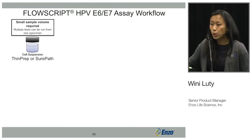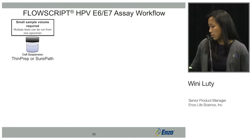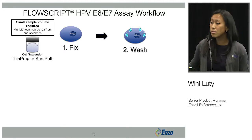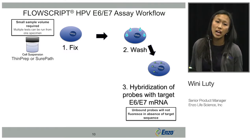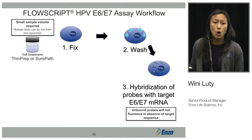The HPV E6-E7 assay has a very simple workflow, the same as the FlowScript technology in general. It has a small sample volume required of about 300 microliters — the sample is a cytology sample, either ThinPrep or SurePath. First you fix the cells, then wash twice with the buffer provided, and then hybridize your probes with the target E6-E7 mRNA by incubating at certain temperatures. During hybridization, only bound probes will fluoresce; unbound probes will not fluoresce due to the technology.